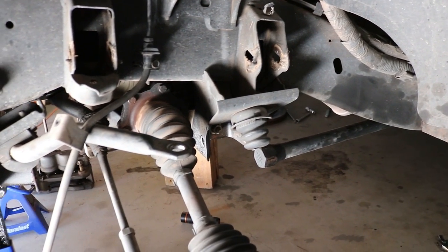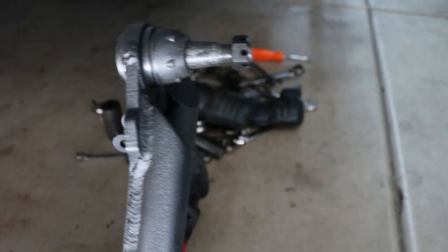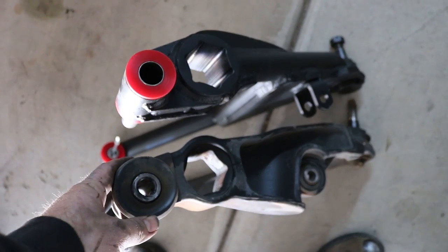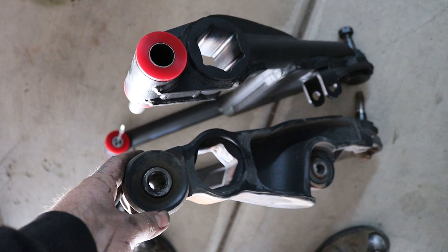Day three on this thing — well, it is calendar day three, but I only have like three hours of work done on it. A couple nights after work. I just wanted to show you the difference on the A-arms. Here's the new one — it's a three-inch — and the factory one on the left. Comparing the two A-arms, you can see how they're completely different. The place where the torsion bar fits into the slot is clocked differently, so it's going to give you your three inches of drop.